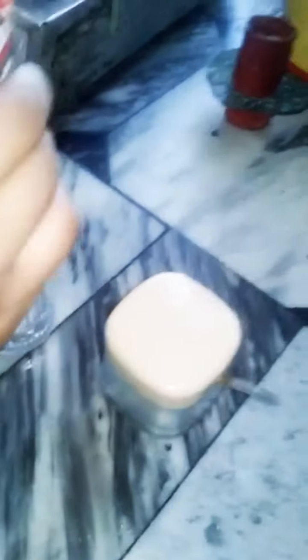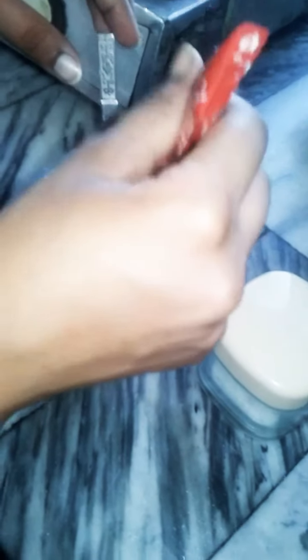We will open the Nescafe cup package and remove the coffee powder into a mug or glass. You can adjust the amount to make 2 or 3 cups depending on the consistency you want.